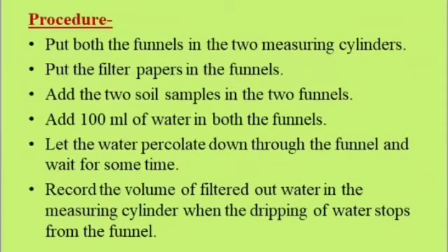Procedure: Put both the funnels in the two measuring cylinders. Put the filter papers in the funnel. Add the two soil samples in the two funnels. Add 100 ml of water in both the funnels. Let the water percolate down through the funnel and wait for some time. Record the volume of filtered-out water in the measuring cylinder when the dripping of water stops from the funnel.